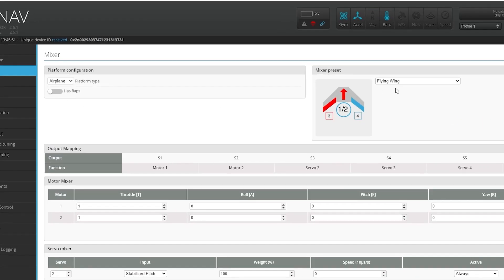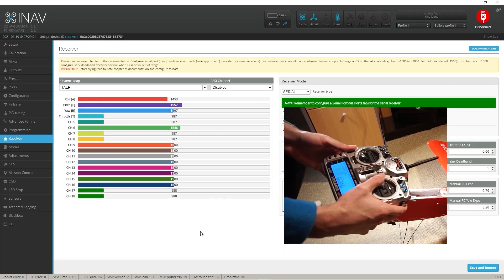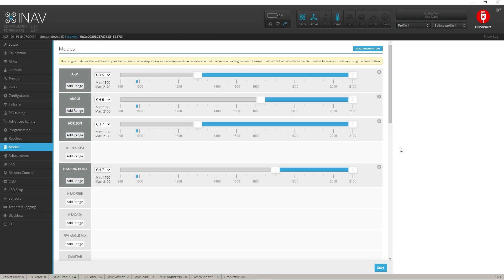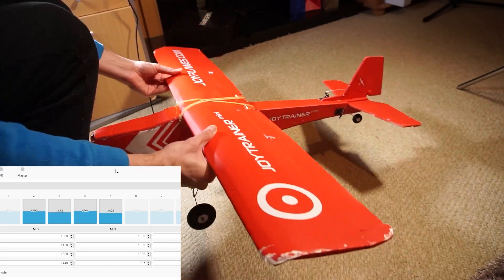Now I have to set up the software in iNAV, and I'm not going through the whole process because I've done that in a previous video — I'll leave the link in the description below. Instead, let's focus on what we are here for: the batteries.